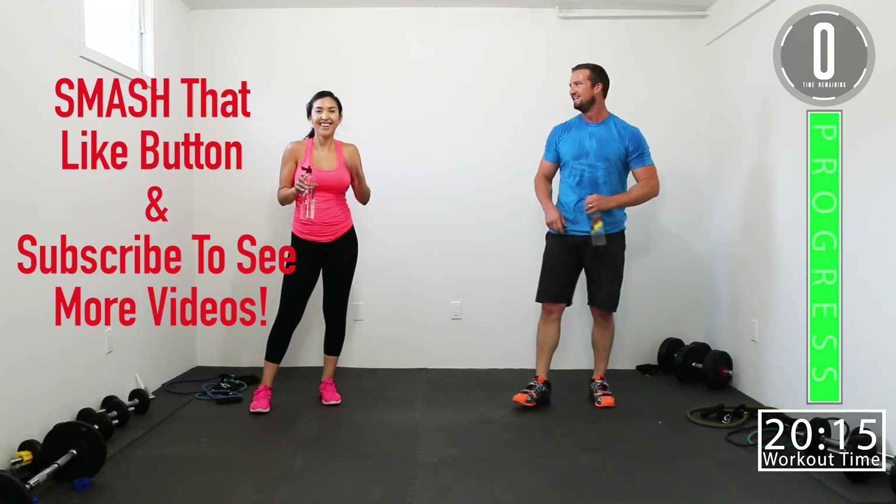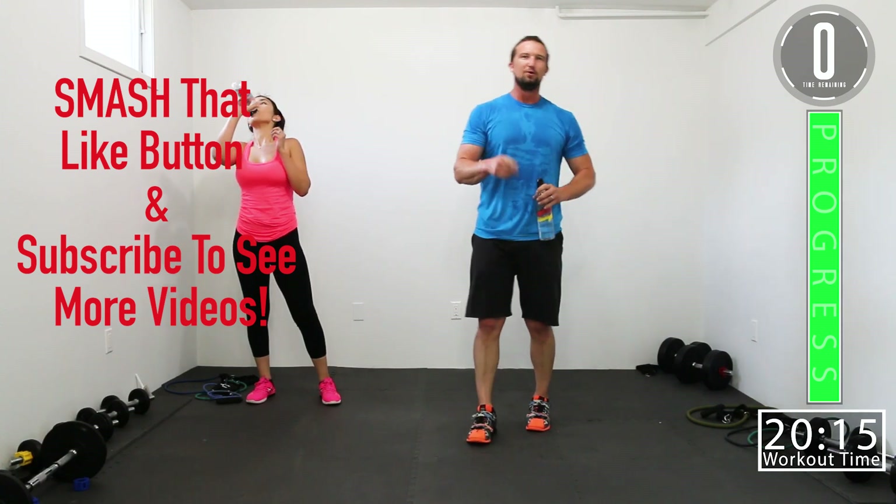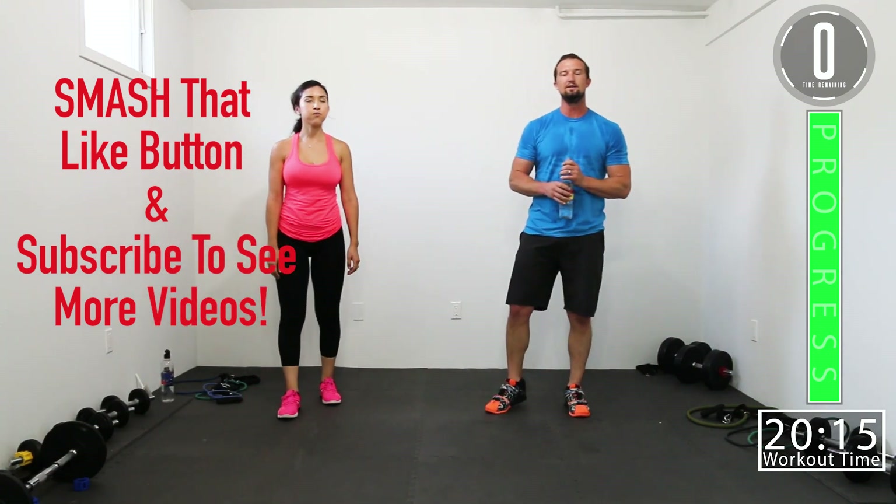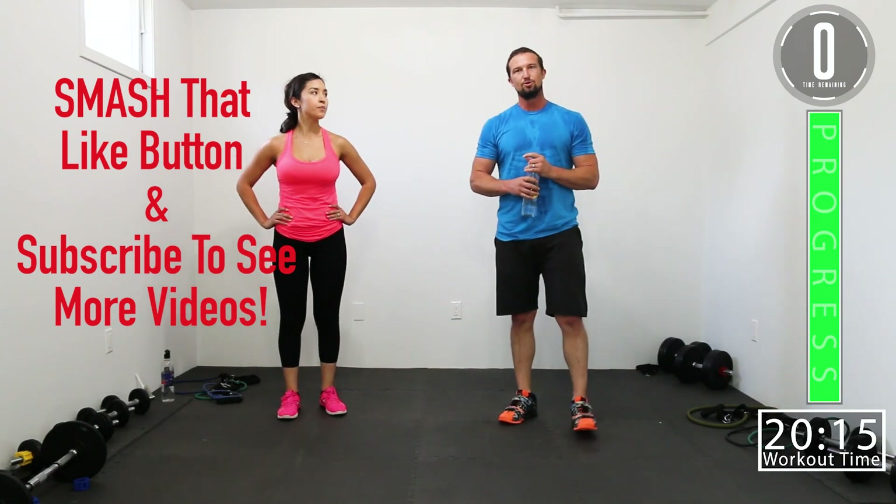That's what we're talking about. If you want to see more, subscribe to the channel. Don't forget to leave a comment — let us know what you thought, let us know what you want to see in the future. Until next time, see you guys!